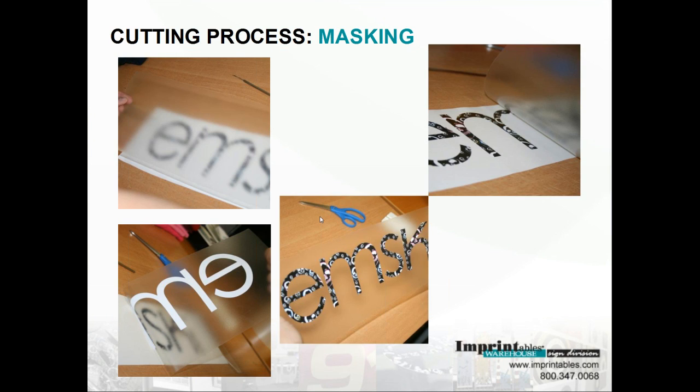On to the masking. Here we're using the R-Tape, which is the clear masking tape. You're going to cut the piece of application tape to fit your design. Start in the center and move outward, squeegeeing slowly and evenly. A tip when laying down the mask: bring it up into almost a U-shape, put the center down first, then let it flow out to each end evenly.